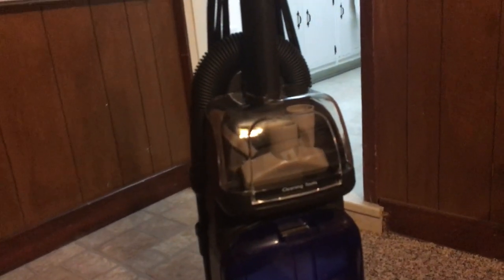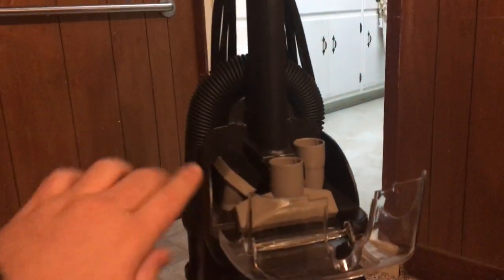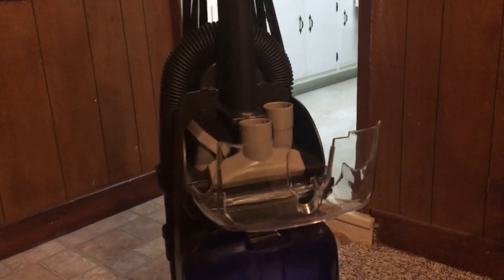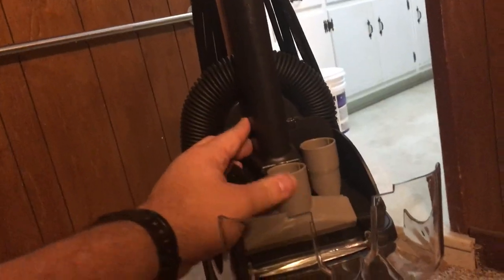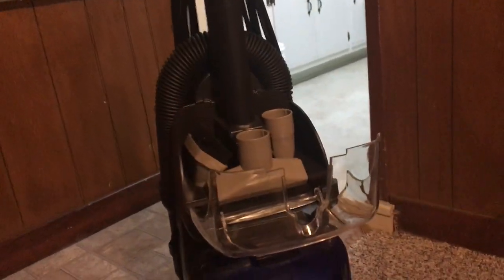Let's give you a run through of the machine. When I first got this machine, it didn't have the little plastic door up top that houses your cleaning tools, so I was lucky enough to find one brand new on eBay. Here's your dusting brush, your upholstery tool — this one also didn't come with it, it's another eBay find, and I was lucky enough to even find one in tan. And your crevice tool.